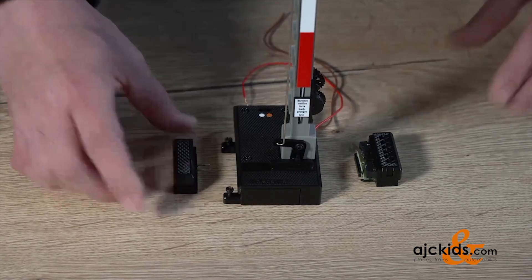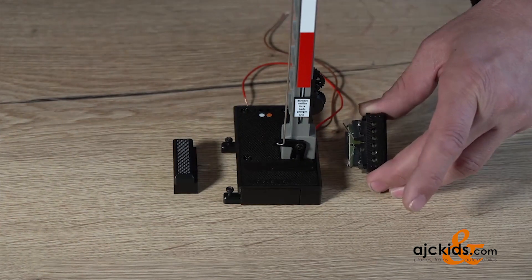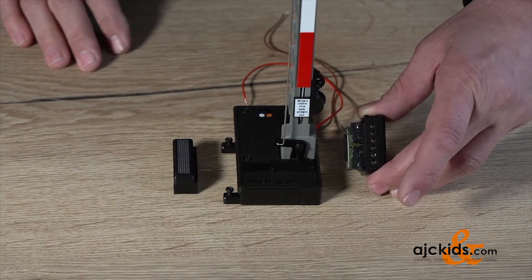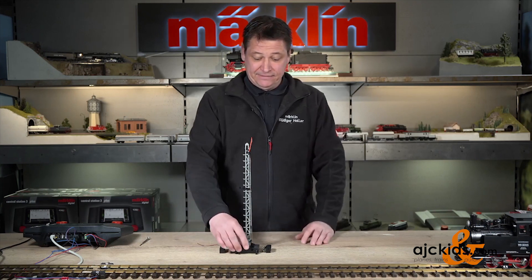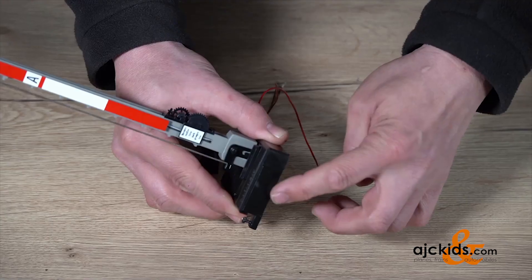This right here is the decoder that we're going to connect to the signal, and this is the 12070 supplementary switch that allows us to do some switch functions with the signal. In the instructions, you see how you can connect these two to the signal, and I'm going to try to show this to you here.